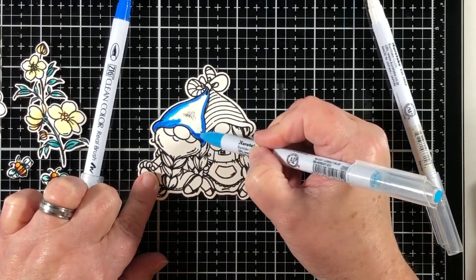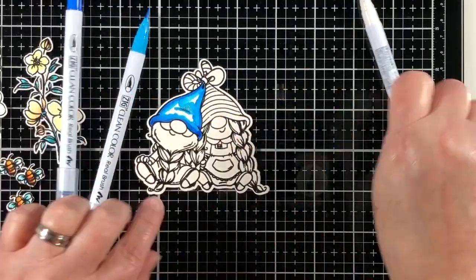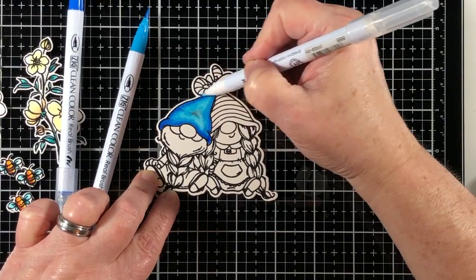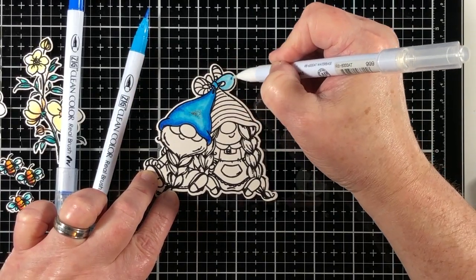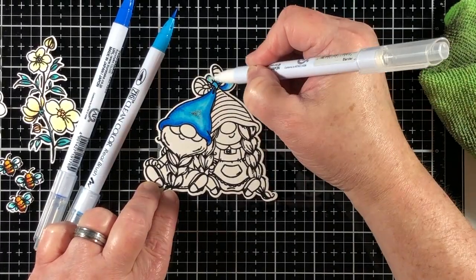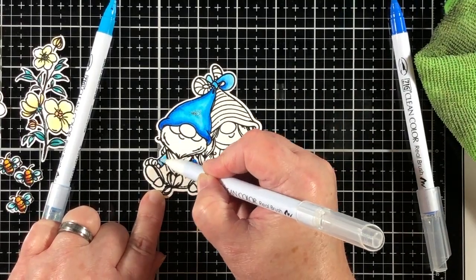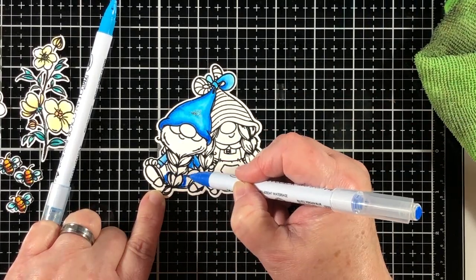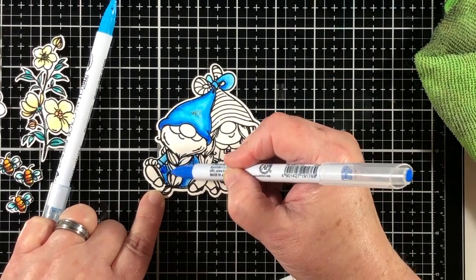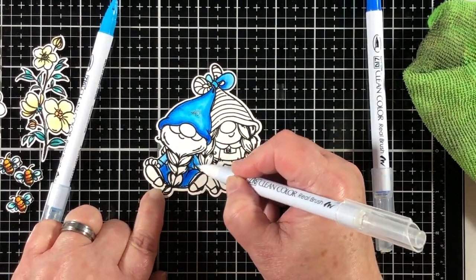Now I'm going to color these little cute gnomes so they complement each other. The gnome on the left is going to have blue clothes and a blue hat and yellow shoes, and then the one on the right is going to have yellow everything except for blue shoes. So instead of having to bring in another color like brown, we're sticking with the blue and yellow and just making these little guys look like they totally match together.